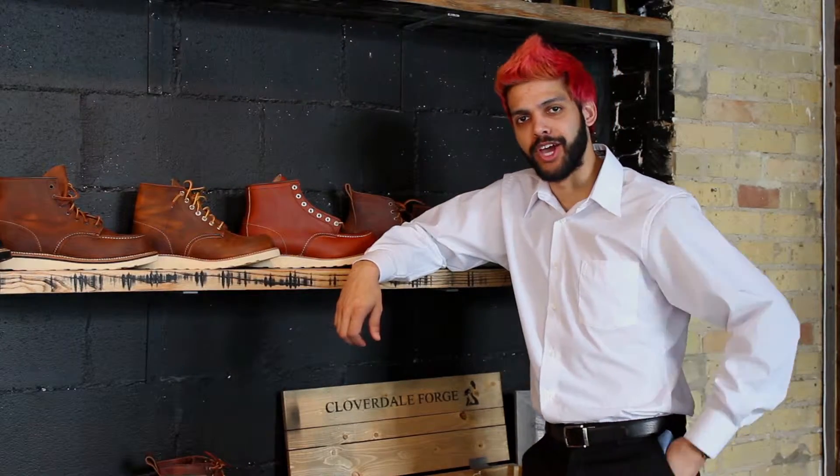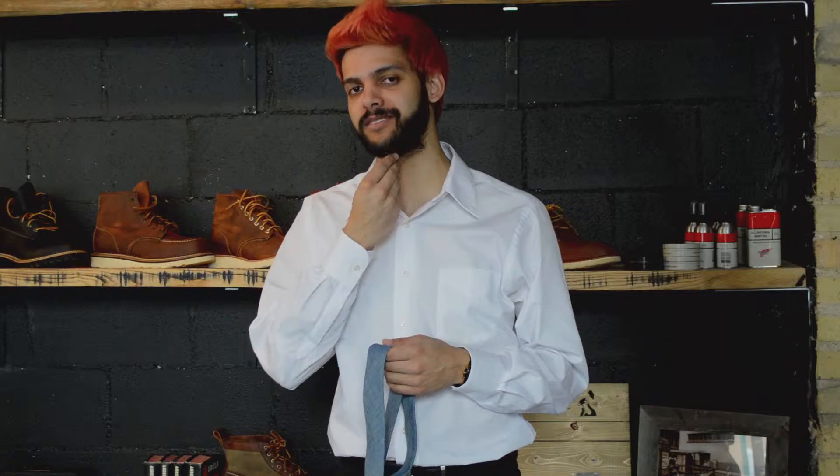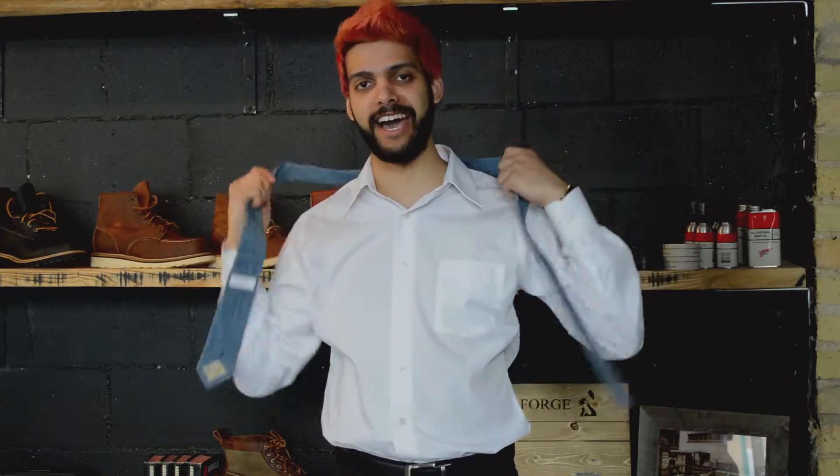Your only problem? You can't figure that tricky devil of a tie out. Well today, I'm here to teach you what could quite possibly be the most important lesson of your life, next to breathing and standard beard grooming. I'm going to teach you how to tie a tie.